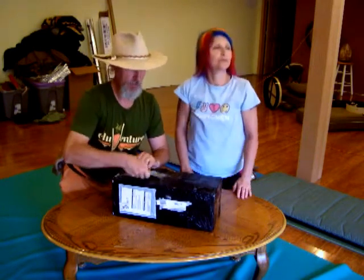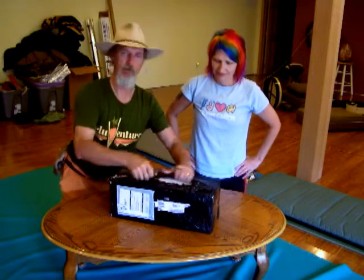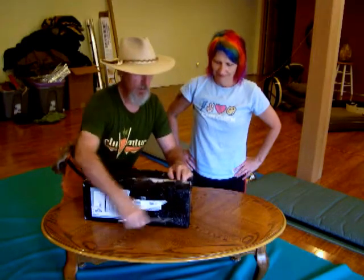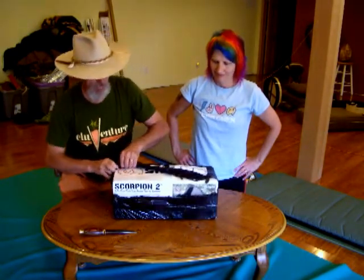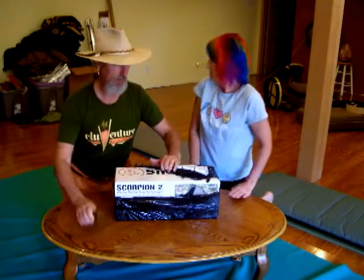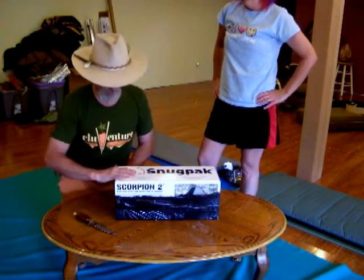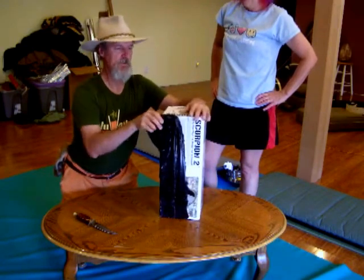I ordered this from Walmart and it arrived in 48 hours. This is the Scorpion II. You can find these online to do some research on it at www.snugpack.com. It's a British company and they make military gear and civilian-style gear, so this is out of their civilian division.